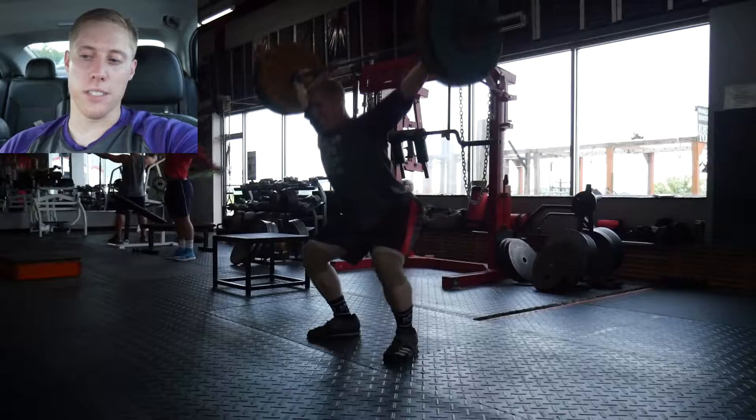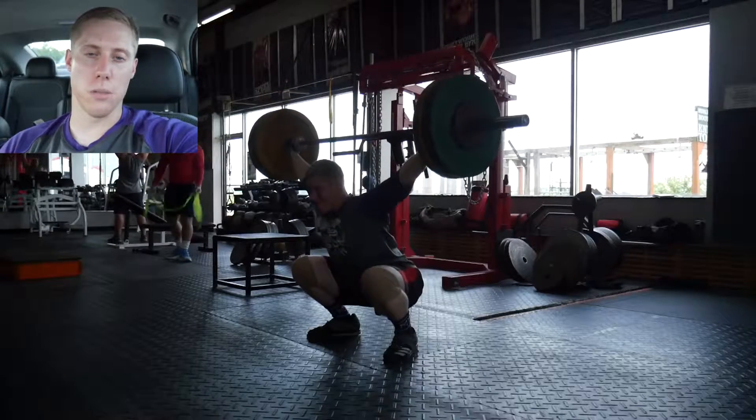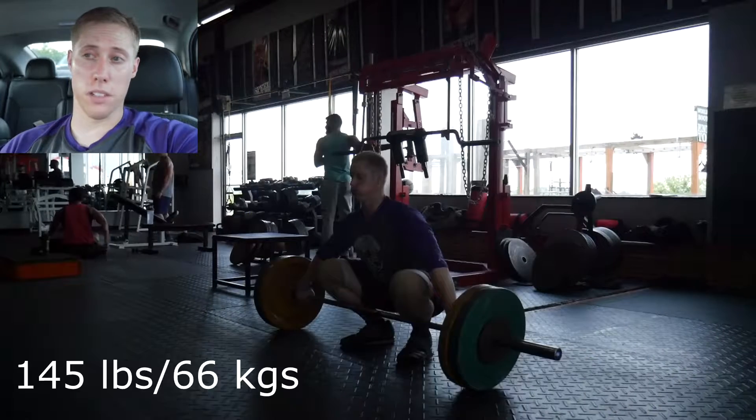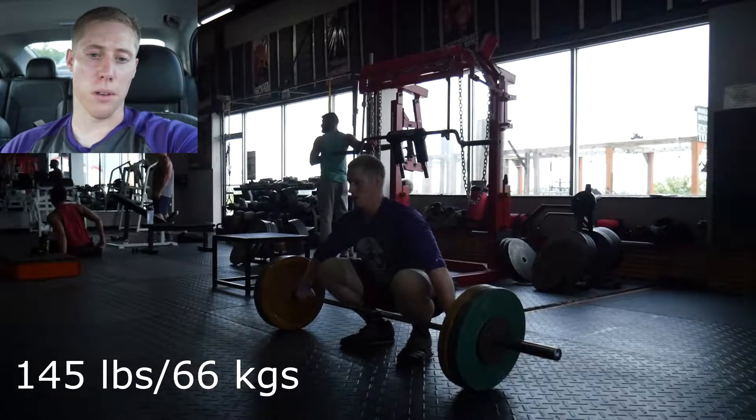I decided not to take a day off because I just wanted to get back in the gym and start doing some weightlifting and just get back to it. I was very sore but I wasn't in any sort of pain, so that was a positive.